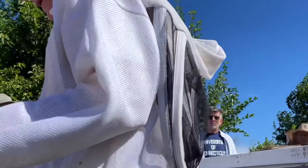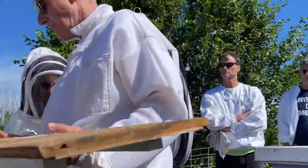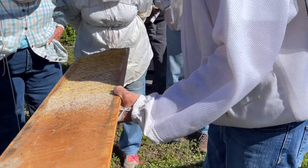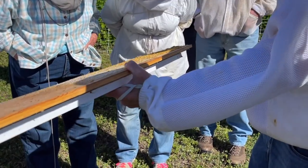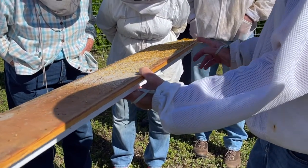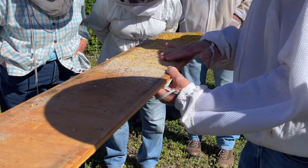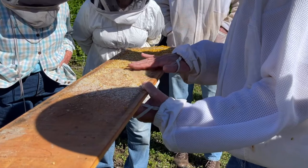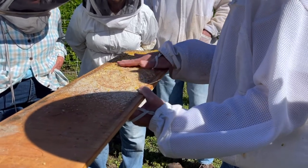The other thing you can look for on here are mites. If you look really closely here, I don't see any obvious mites. There are mites in here, but I just don't see them. They would be dark brown — little brown dots. We'll see some because we're going to do a mite wash.